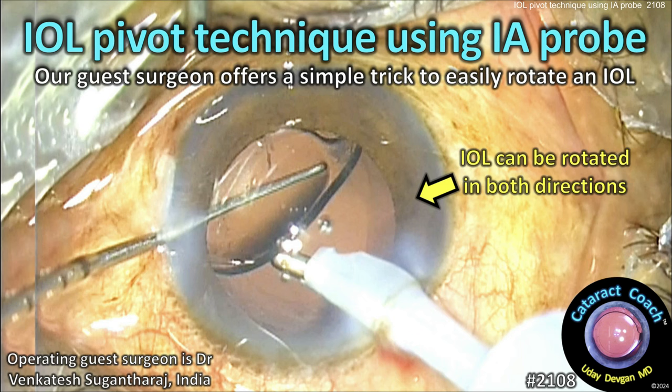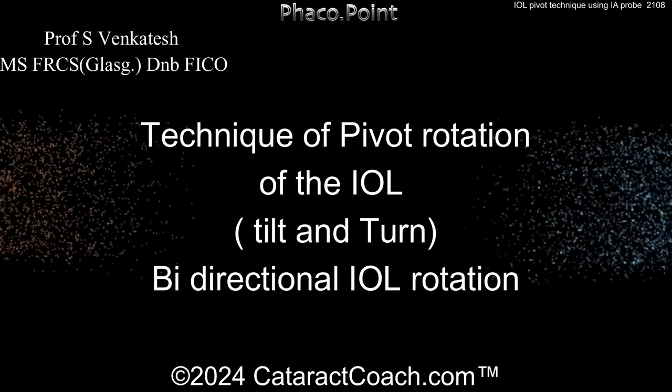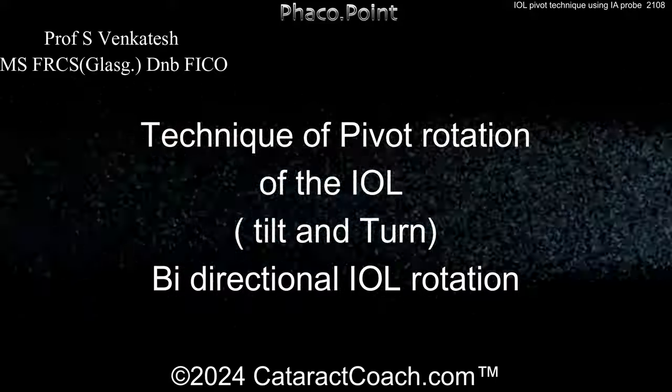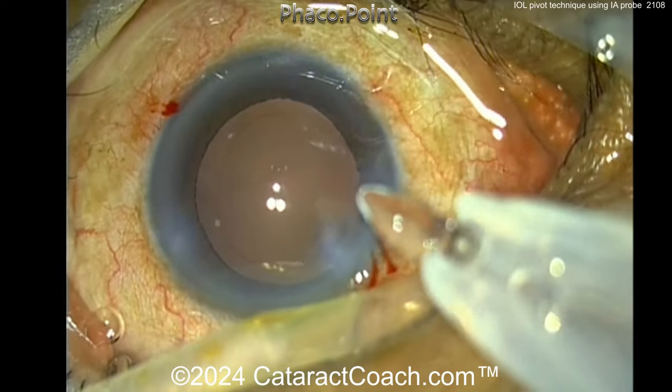Cataractcoach.com presents the eye well pivot technique using the IA probe. A surgeon shares a simple trick to easily rotate an IOL. This technique is called pivot rotation — have you seen this before?